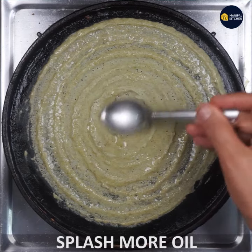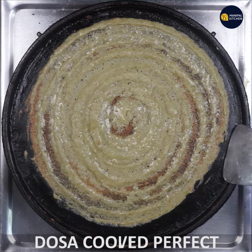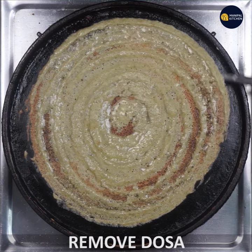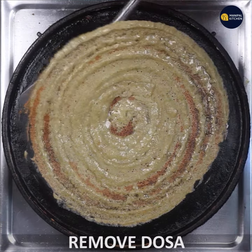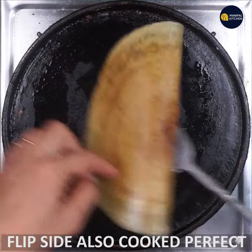If you want to cook it, you can cook it in the pan.